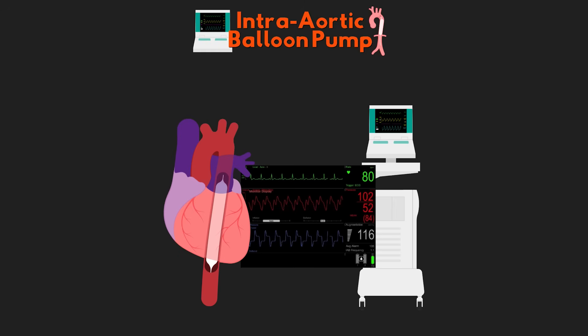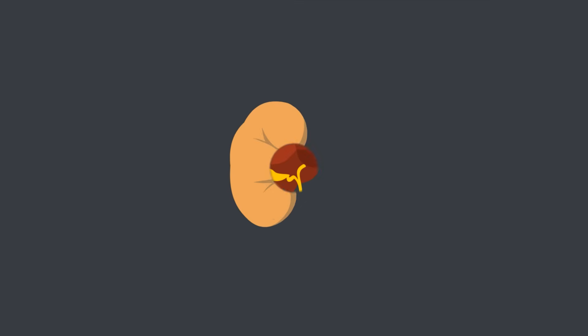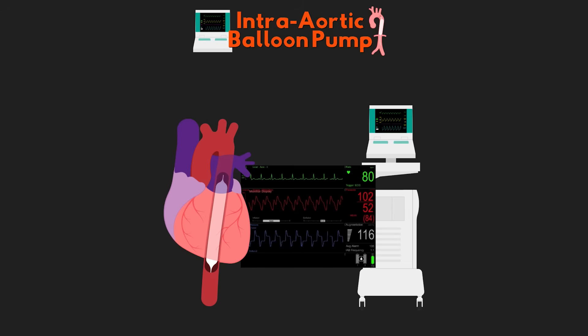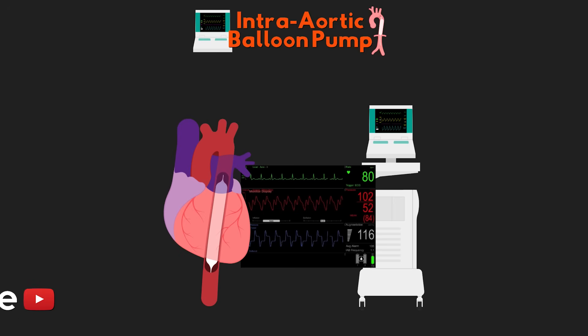In this lesson, we'll talk about what exactly a balloon pump is and how it works for our patients. Welcome back to another video lesson from ICU Advantage. My name is Eddie Watson, and my goal with this channel is to give you guys the confidence to succeed in the ICU by making these critical care topics easy to understand. I truly hope that I'm able to do just that for you, and if I am, I do invite you to subscribe to the channel below.